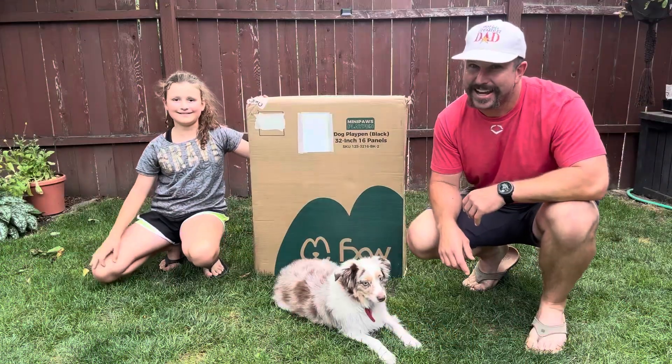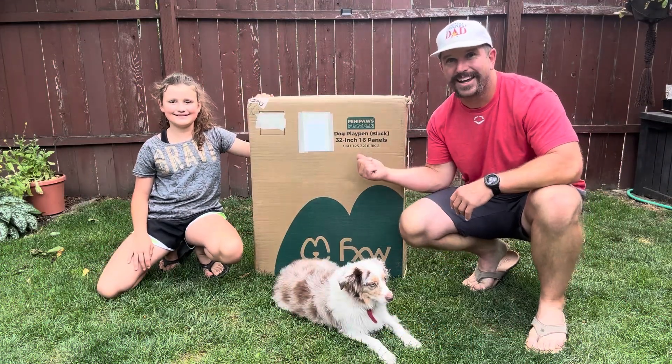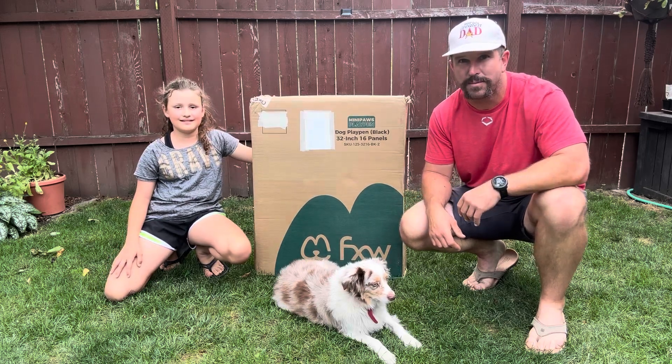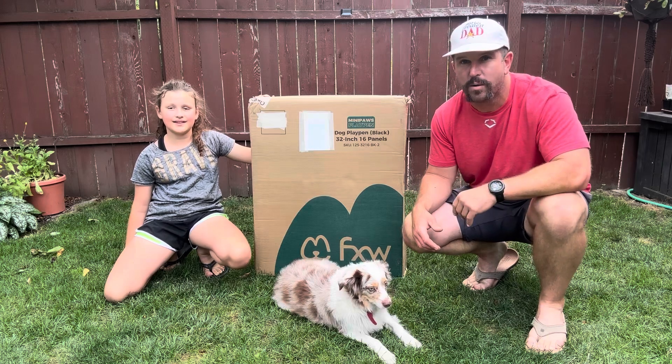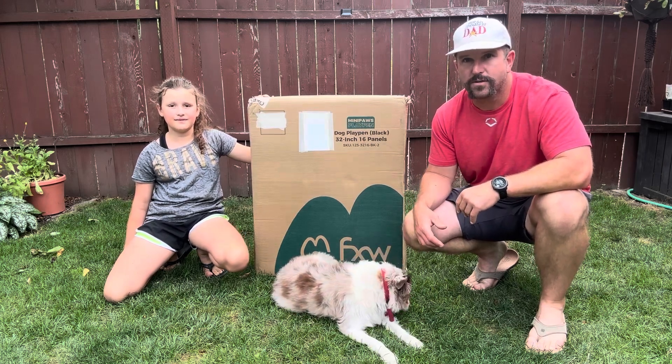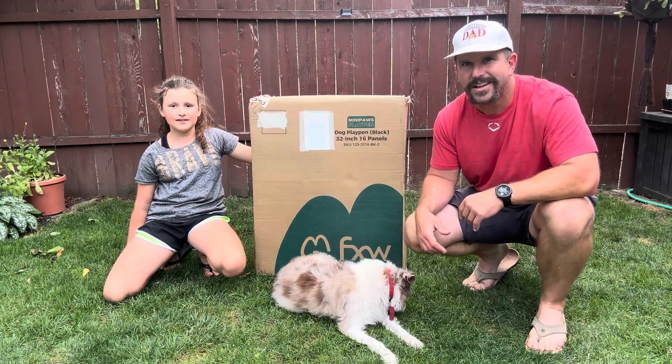Hey y'all, Josh here today, aka the world's greatest dad. What you're looking at in this box is the FXW Mini Paws Dog Playpen. Today we're going to unbox this thing, put it all together, tell you everything you need to know about it, and see if it might be a good option for you as well. So with that being said, let's get it!